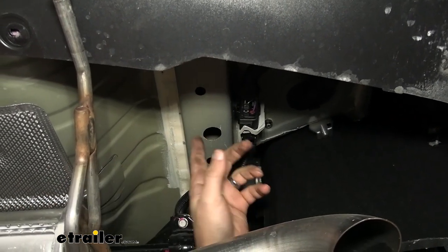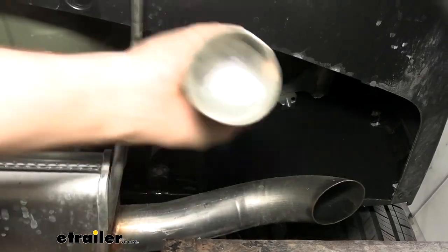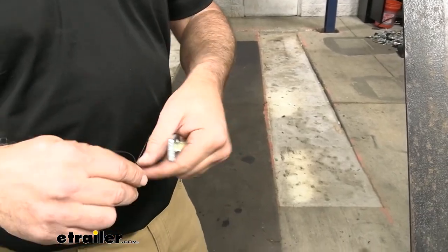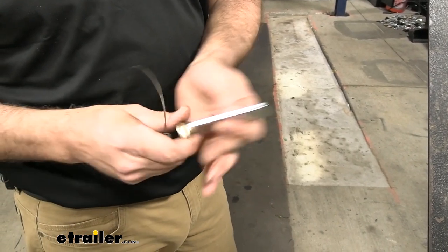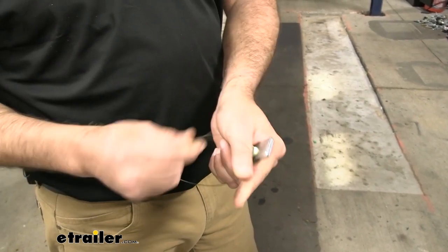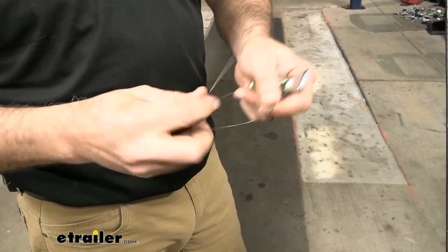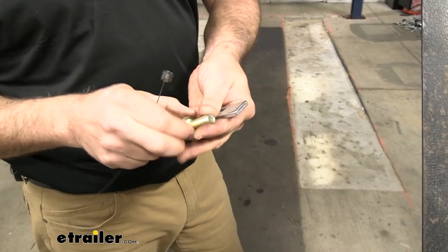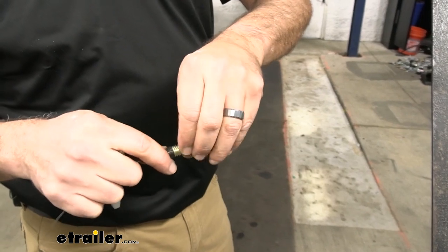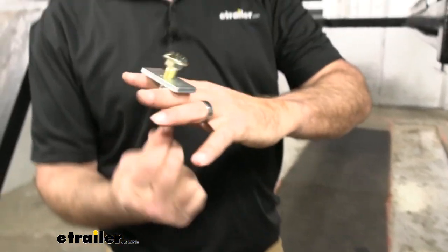We have bare metal from the deburring, so we're going to spray some clear coat up there to keep rust and corrosion from forming. While we wait for the paint to dry, here's the hardware from the kit: the fish wire, the block, and the carriage bolt. We thread the bolt through the block, and then the fish wire feeds everything up through the frame and out the hole.